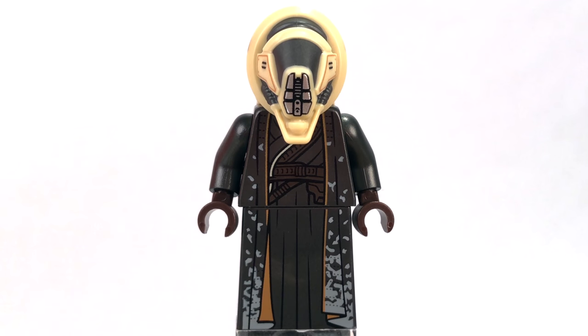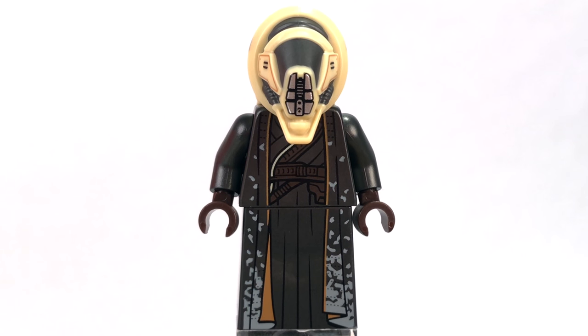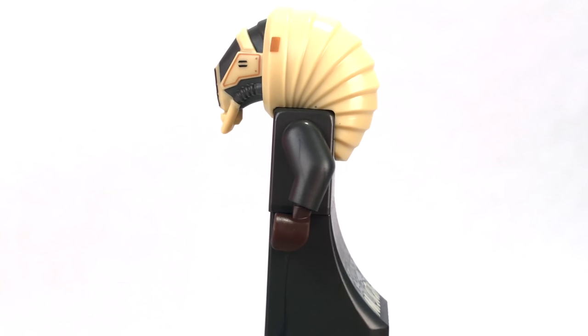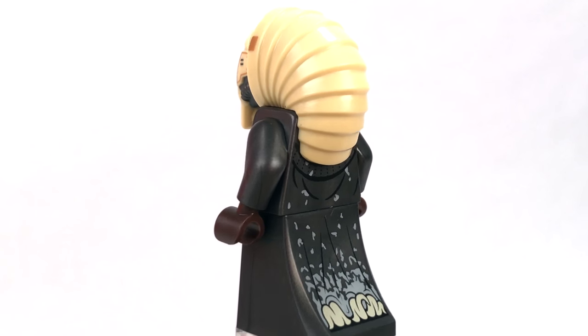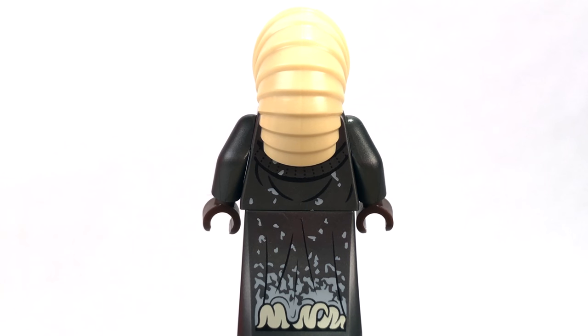Here is Moloch. It looks like Moloch's wearing some pretty cool robes. I love the print on it — it's very continuous straight down from the torso to the legs. It also uses the brand new kind of dress legs that LEGO had been using the regular LEGO brick for, but now has finally made a mold for, which I really like. They also use this on the Barriss Offi in the Clone Troopers and Jedi Battle Pack released in April of 2018. You can see they even printed onto the back of these legs, which is incredible — something you don't see with regular LEGO minifigures. So it's great to see that LEGO was able to fit a print on the back and kind of finish down the bottom of those robes on the back end.